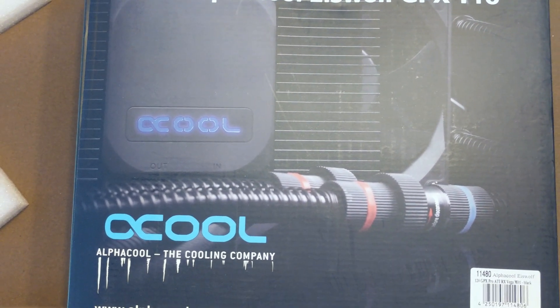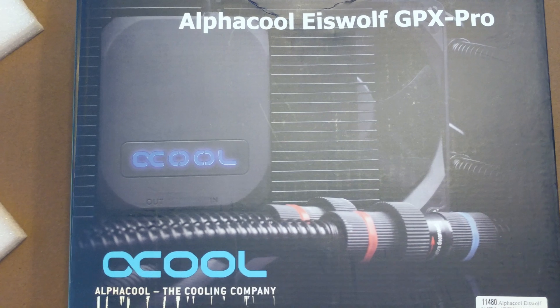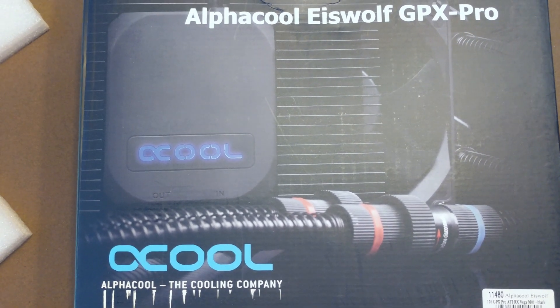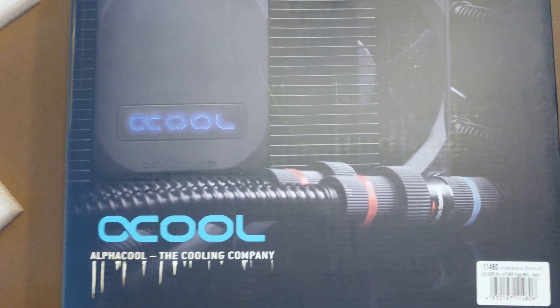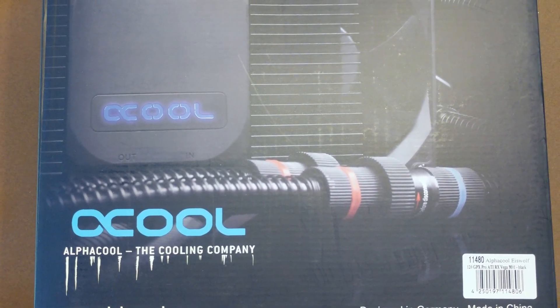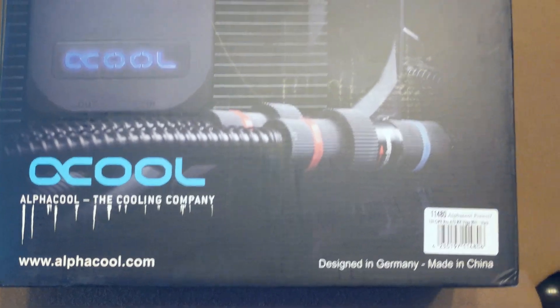We're trying to cool off my RX Vega a little bit, because when I overclock it even just a little bit — and I'm not overclocking at all — it gets pretty hot and the fans get pretty loud. So I decided to try out one of the aftermarket coolers. This is an all-in-one cooler from Alphacool, so this is the box.